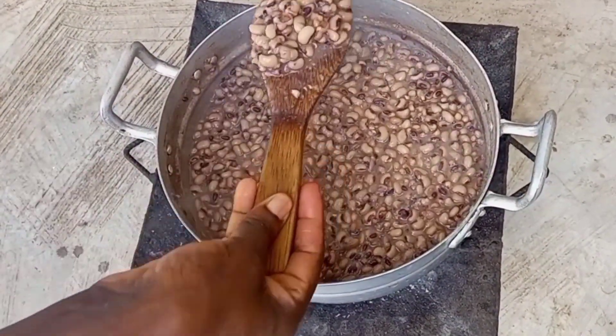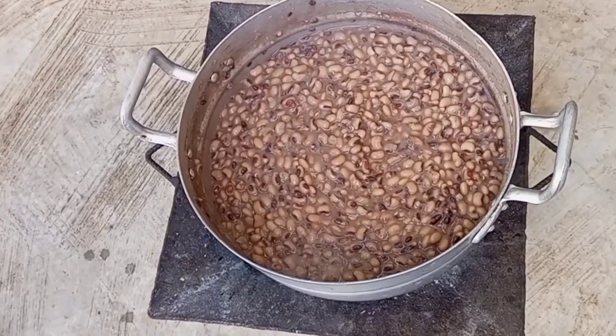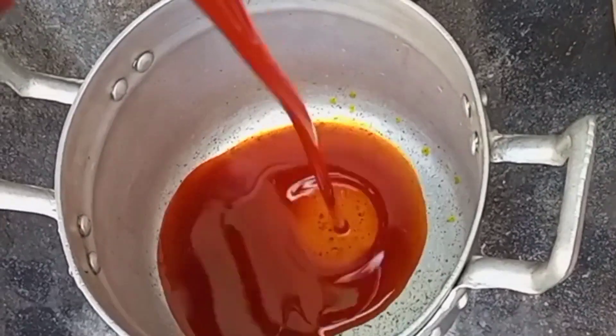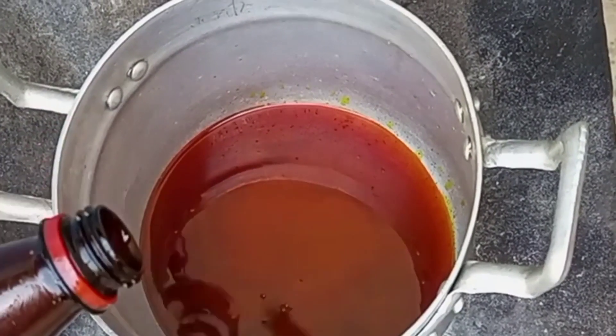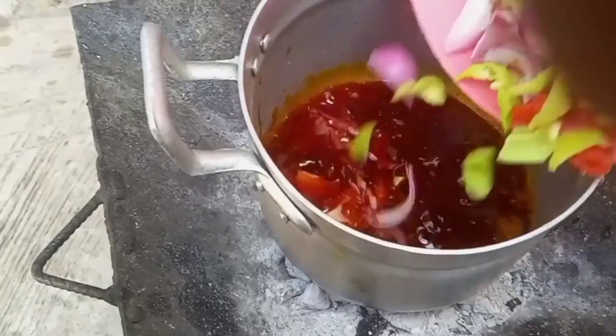This is just perfect for our gobe. It's now time to heat up our palm oil. I will allow this to get hot, then I'll go ahead and add some onions and pepper. I've already chopped the onions and pepper, so I'll pour them into the oil.